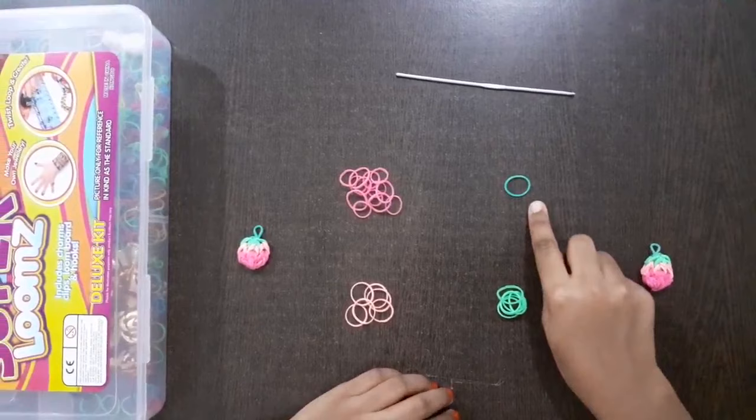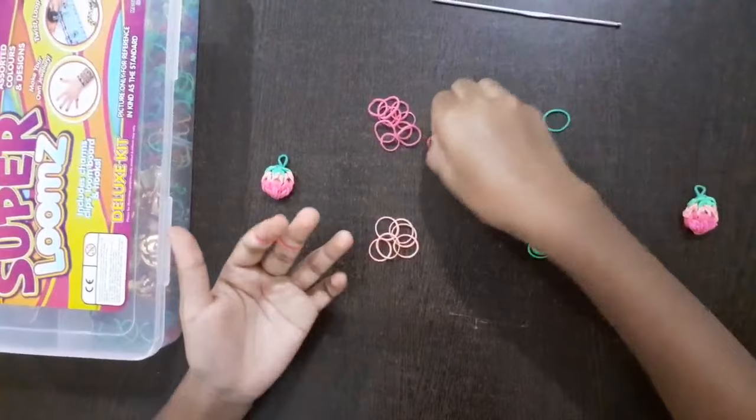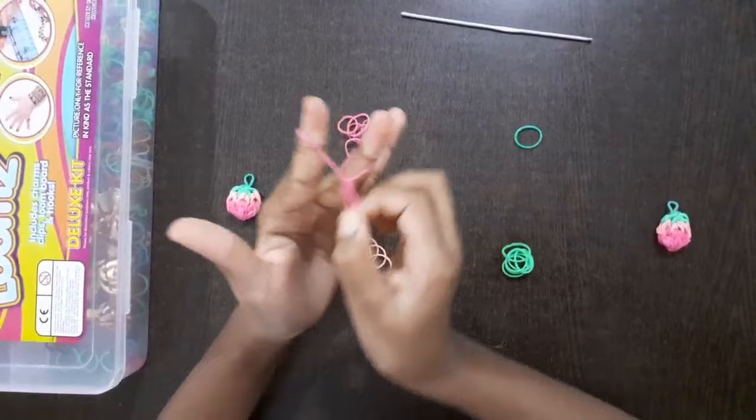So let's start. First, you need to take 2 dark pink rubber bands and put it like this on your fingers, cross way. Then take 2 more dark pink rubber bands, put it on your fingers, take the bottom one and leave it like that. So you get this.